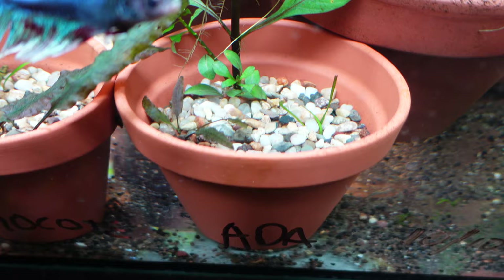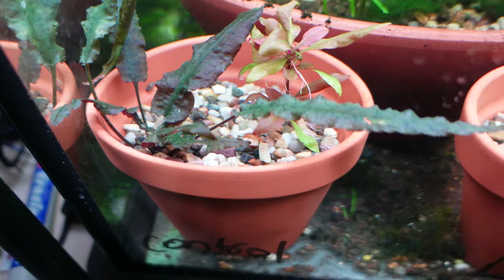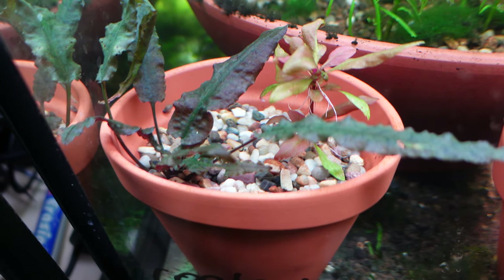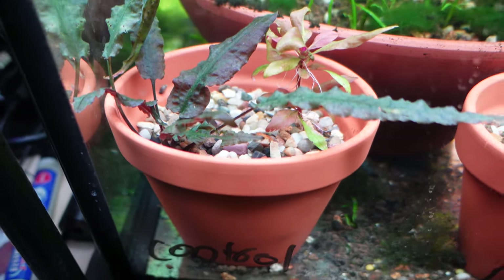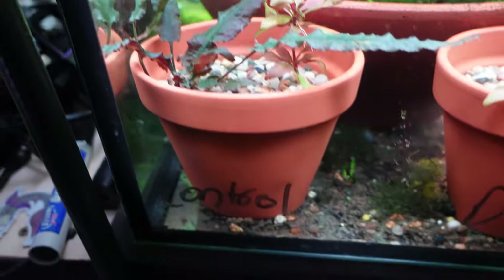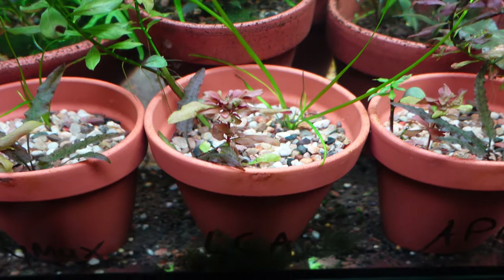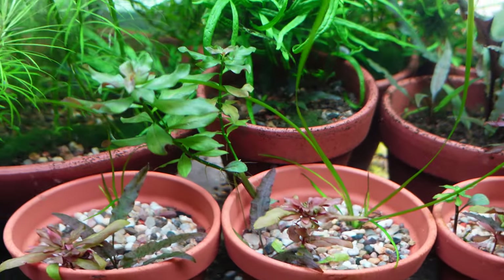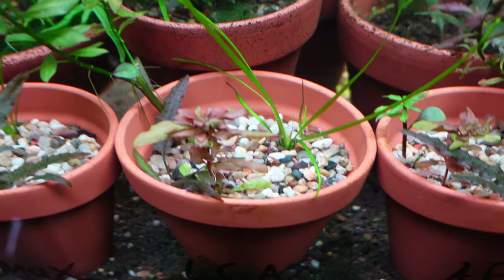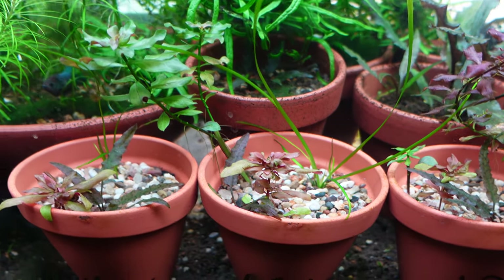It's quite interesting because the ADA, apart from the Ludwigia Rubin, seems to have done worse than even the Control. So in this experiment's results, it's actually better off to put nothing in than the ADA supplements. The Control's Crypt and AR Mini look to be doing the best. If we take a look at the Liverpool Creek Aquarium pot — we've got the Val doing pretty well, the AR doing okay, the Crypt doing okay as well, and a little bit of growth out of the Ludwigia Rubin. So overall pretty good — perhaps Liverpool Creek is maybe third place.